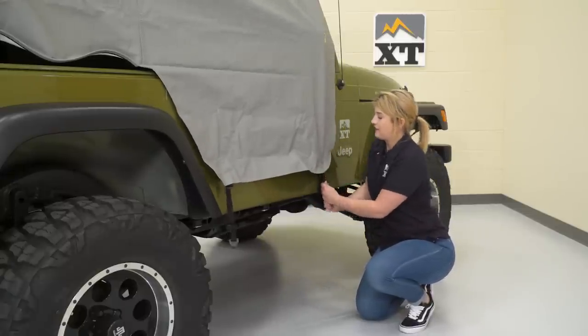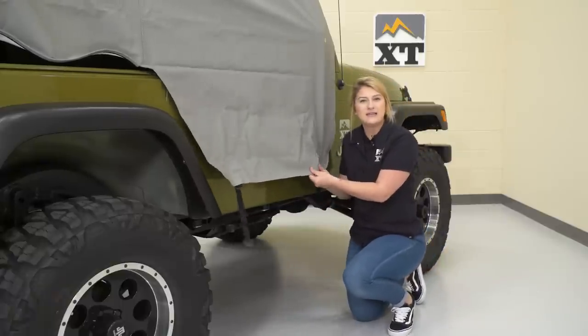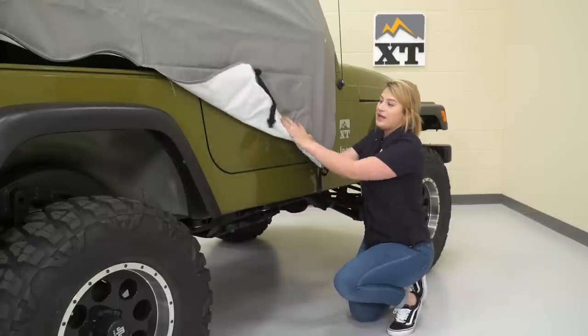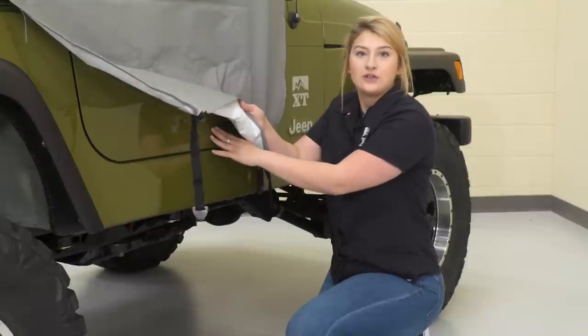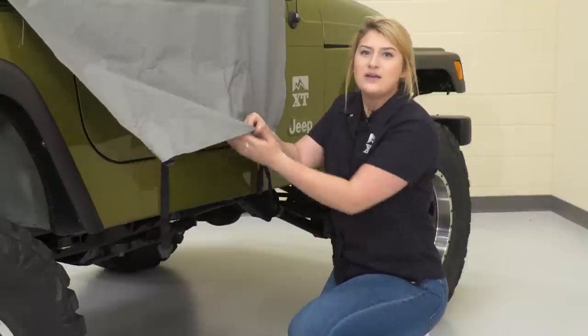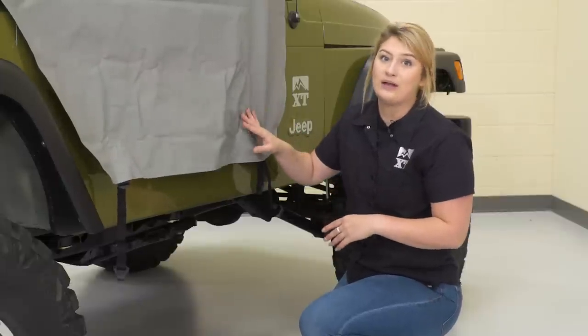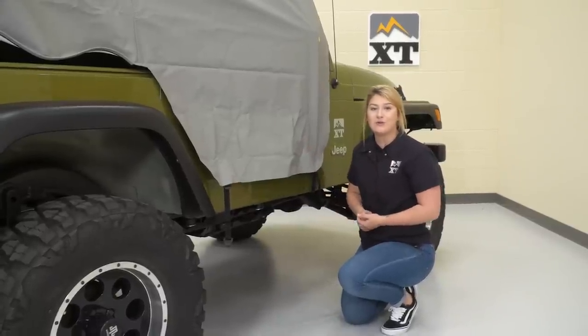What I do like about this material is that it is heavyweight — this is a space-age fabric. It feels like a vinyl material, but it's still gonna be breathable. What I also like about it is that it has a cloth material underneath, and this is gonna really protect your paint, unlike some other options that aren't as soft. It does seem like a high-quality fabric, and it's heavyweight, so it's gonna protect your Jeep as well as the interior of your Wrangler.